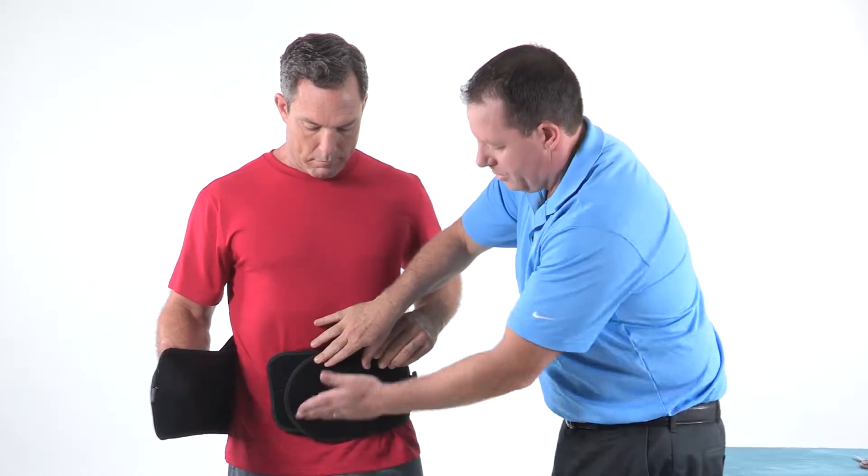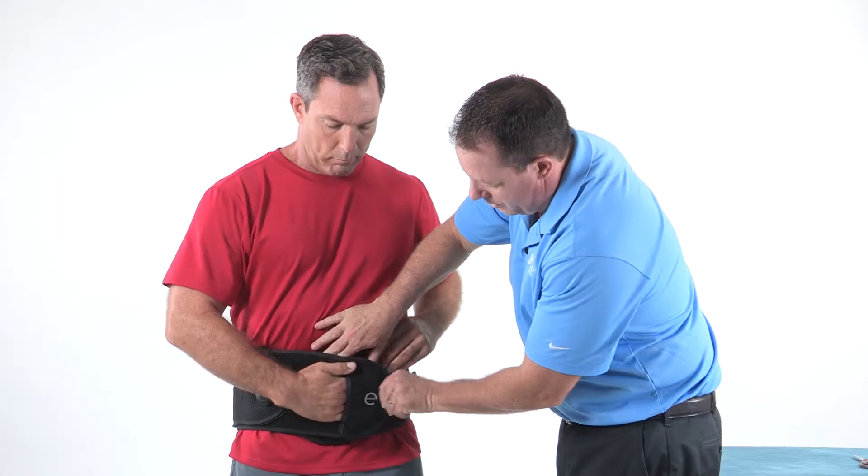Next, have the patient secure the hook closure on the front and ensure that the belt is snug.